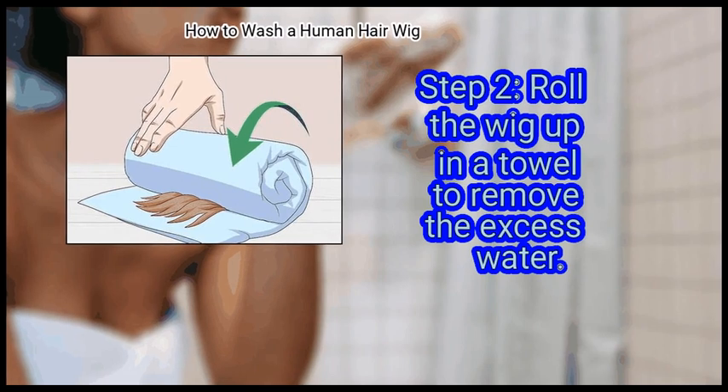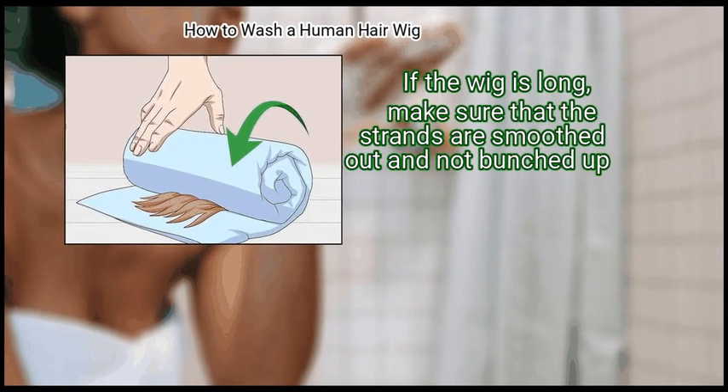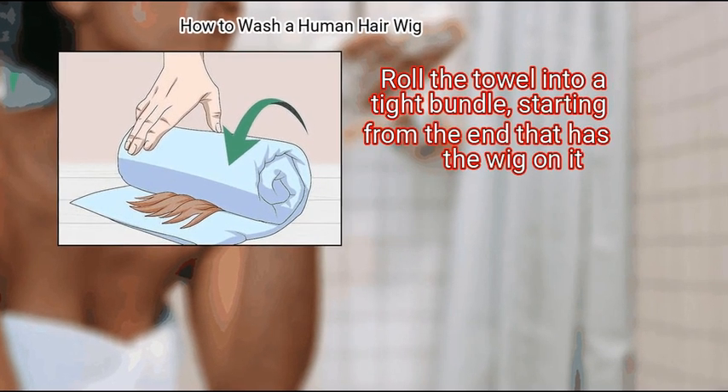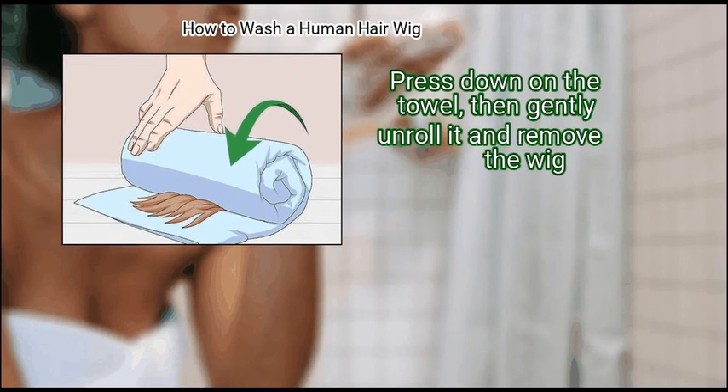Step 2: Roll the wig up in a towel to remove the excess water. If the wig is long, make sure that the strands are smoothed out and not bunched up. Roll the towel into a tight bundle starting from the end that has the wig on it. Press down on the towel, then gently unroll it and remove the wig.